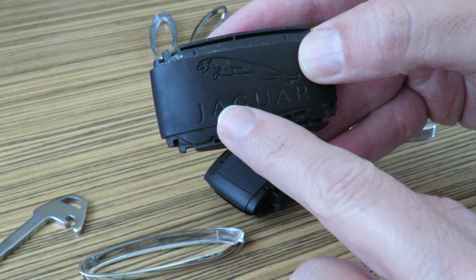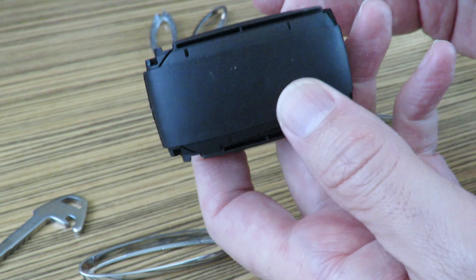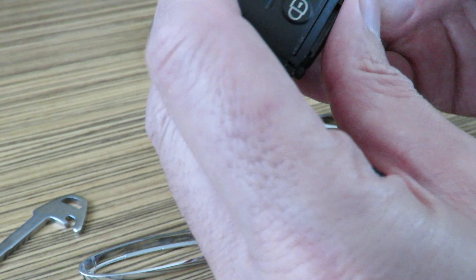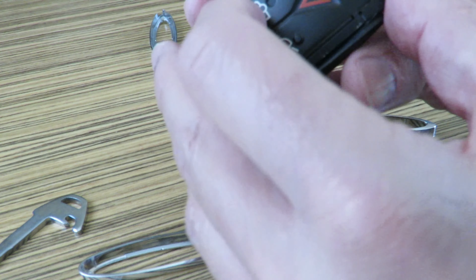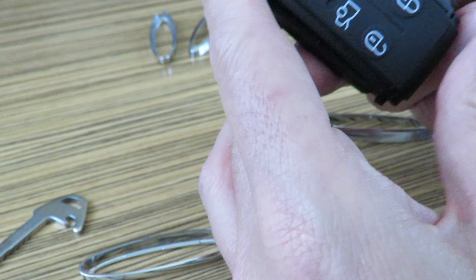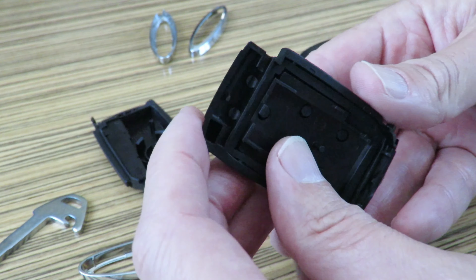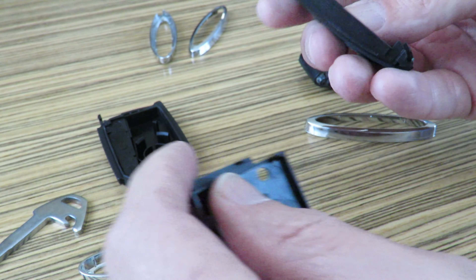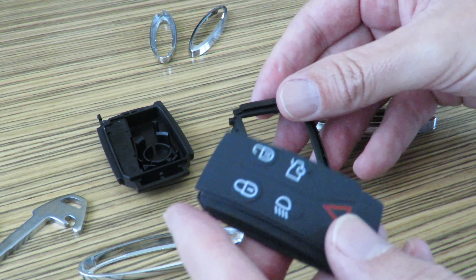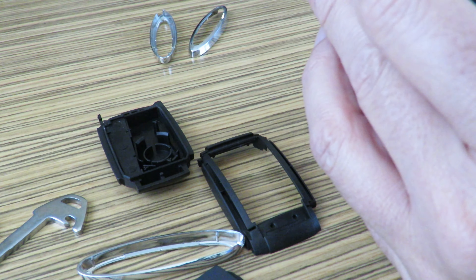The back of this one says Jaguar and the back of the AliExpress one doesn't say Jaguar, so I want to keep that part and just replace the top part, which is this rubber section. So I'm going to take this thing apart like that — and there's the rubber — and I'm going to take this key apart.